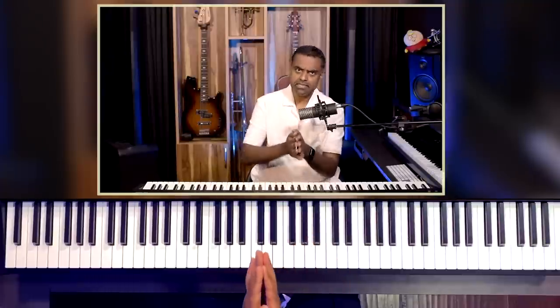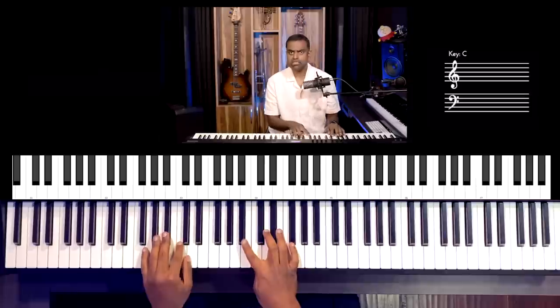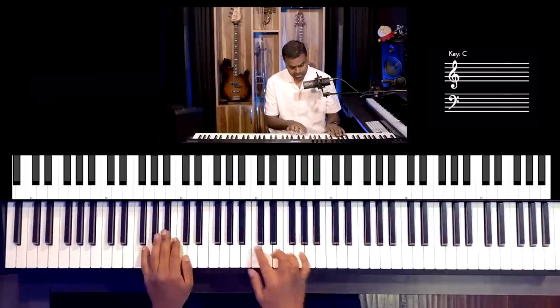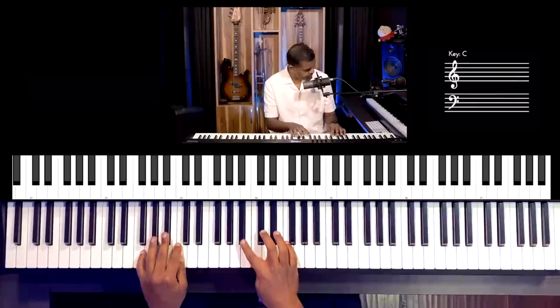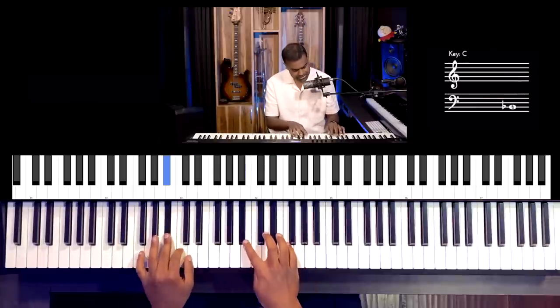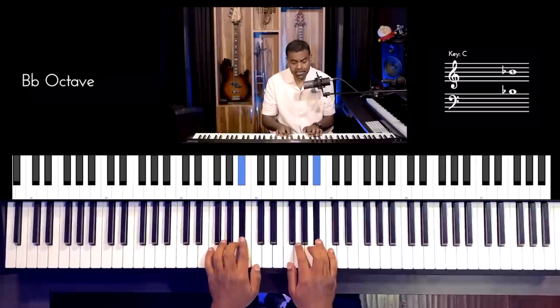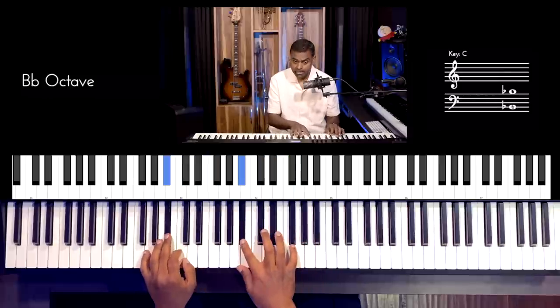For this lesson, we are going to take a scale. I'm going to pick Bb major — a nice scale with two flats, namely Bb and Eb. So this is your Bb major scale: Bb, C, D, Eb, F, G, A, Bb, and back down: Bb, A, G, F, Eb, D, C, Bb.